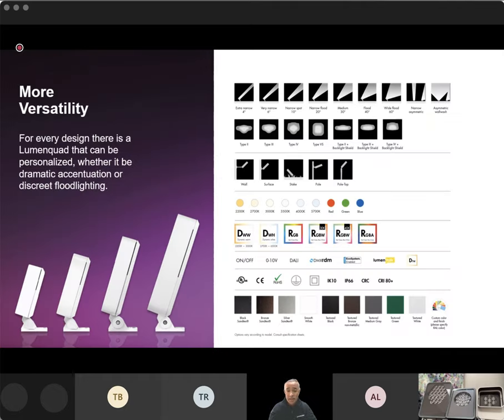The full offering of the product family is highlighted here — everything from that really narrow four-degree beam all the way up to your wider flood optics, your asymmetric optics, and of course your type 2, 3, 4, and 5 square optics for area lighting. All the different mounting options, your static whites, static colors, and then all of the different tunables — tunable whites and color-changing RGB and RGBW.